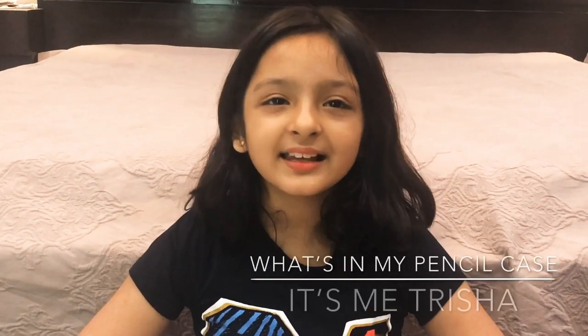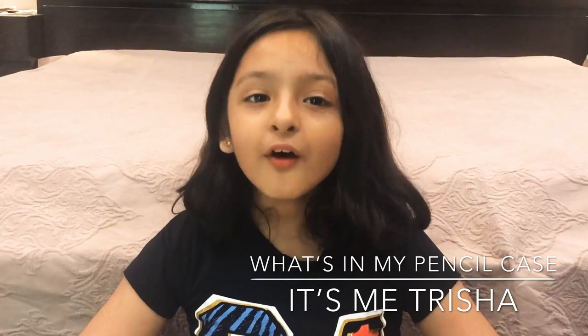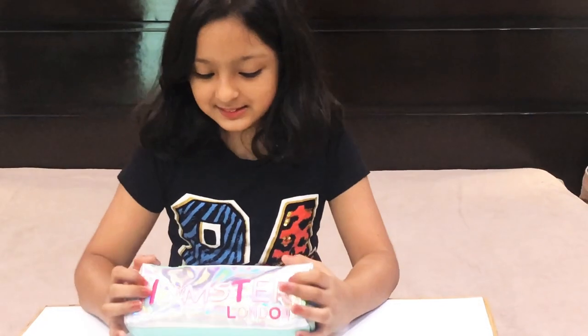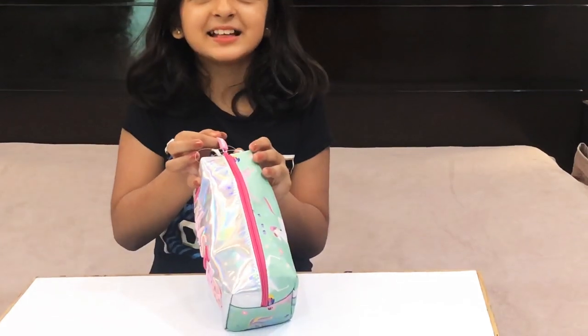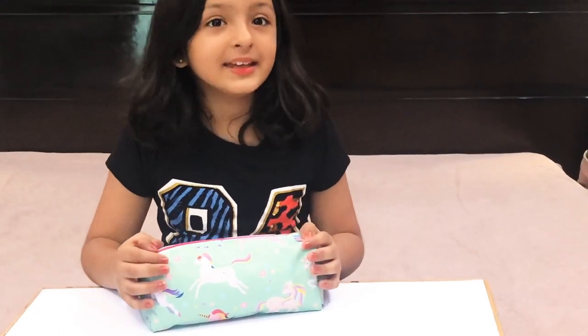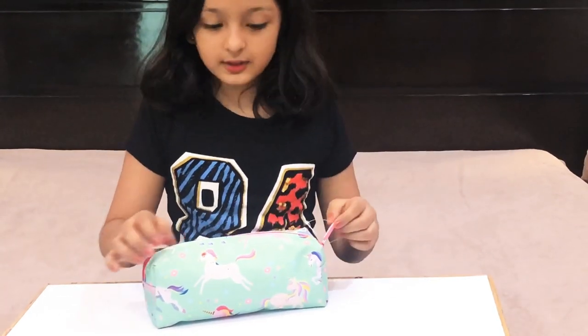Hello guys, welcome back to my channel, it's me Susha. Today I'm going to make a video on what is in my pencil case. This is my new pencil case and 'Hamster London' is written on it. The zip is pink and there are so many unicorns on it — they're really attractive!